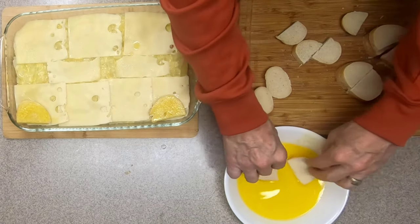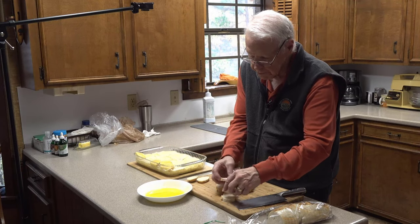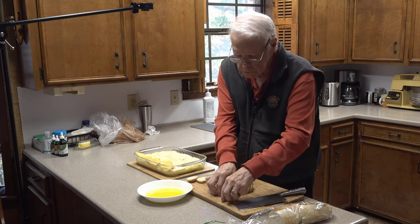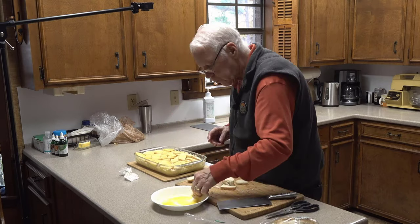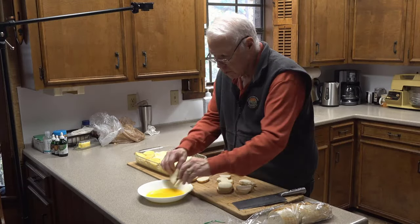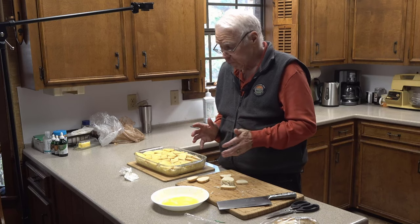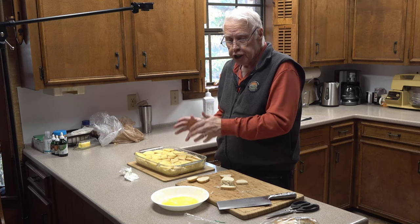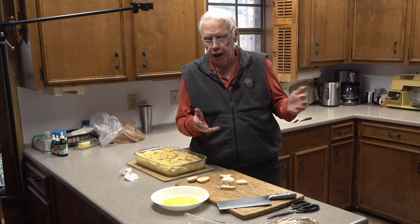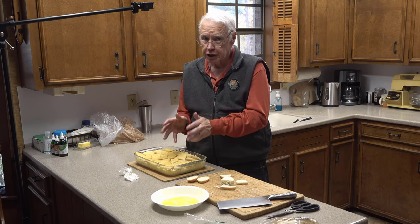You should have your oven preheating to 350 degrees. If you've ever put together a mosaic puzzle, you'll have fun putting the bread on top of your onion casserole. What we have here now is the completed onion casserole ready to bake. The only thing left to do is put it in the oven at 350 degrees for about half an hour until the bread on top is toasty brown. I got to tell you, you're going to love this — here we go.